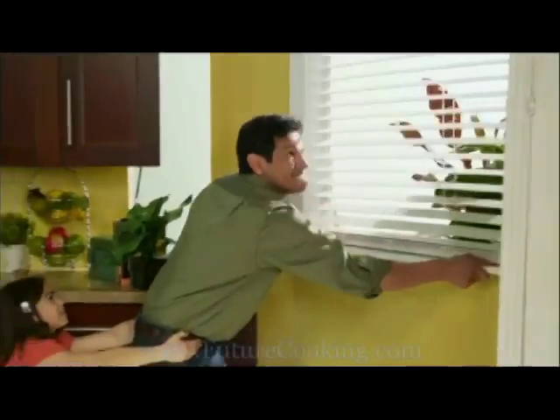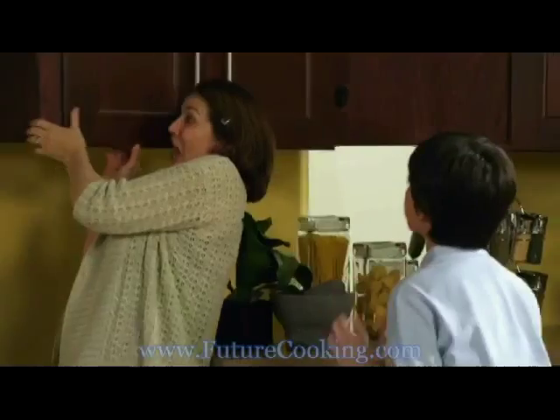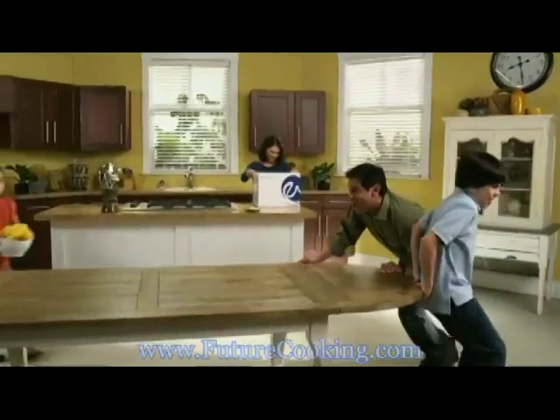For over 70 years, Renoware has set the standard for quality cookware. An international, family-owned company, Renoware has been helping families like yours prepare and eat healthy, more delicious meals for four generations.